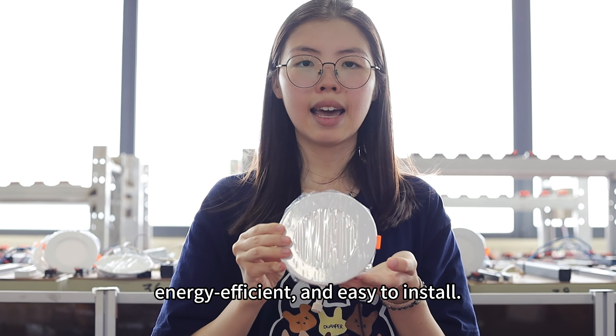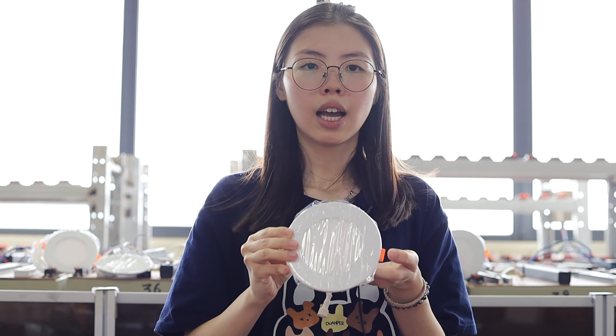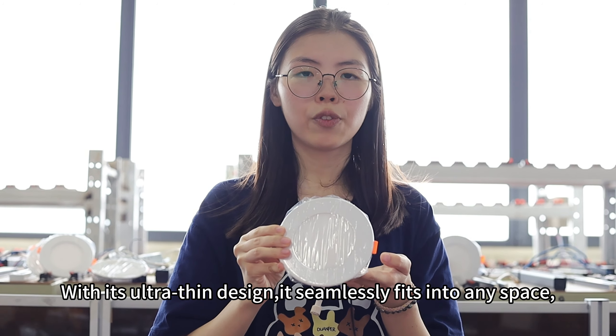Hello, let's introduce a product to you. This is a LED slim panel light — a slim, simple lighting solution that is energy efficient and easy to install.